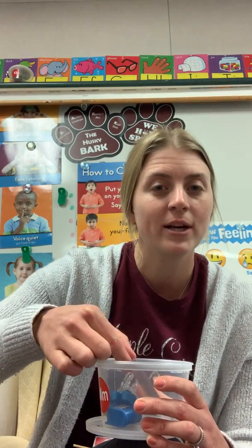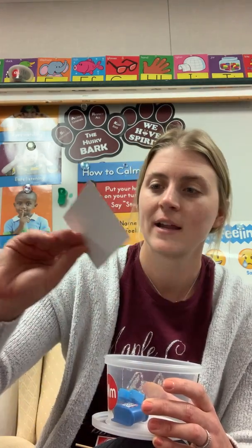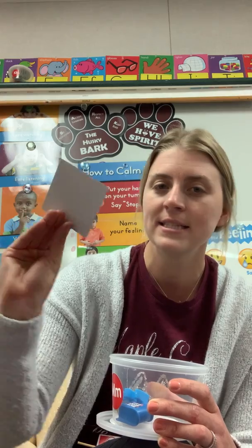This is something you look into. It's a mirror. I can see myself in there.